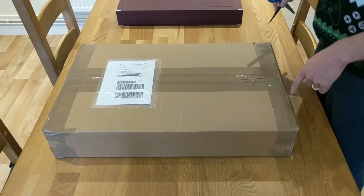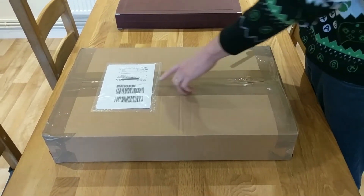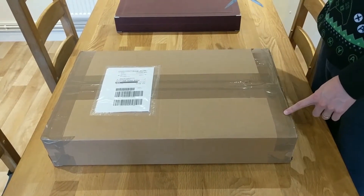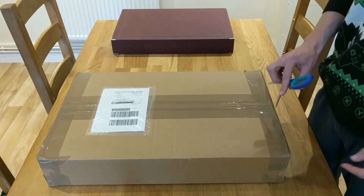Here's my new Christmas present: a Bone Club backgammon board, a 25-inch Bone Club board which I've just ordered. It's just come in the post. 5.2 kilograms, so it should be nice and heavy. We can compare it against my 21-inch Bone Club board here. The box is a little bit bigger.